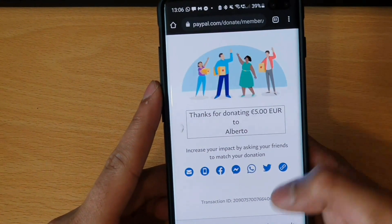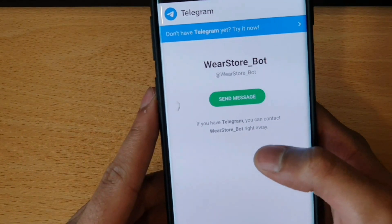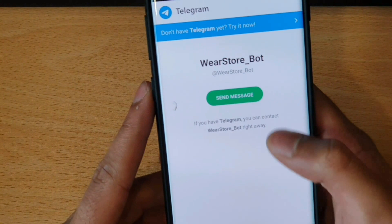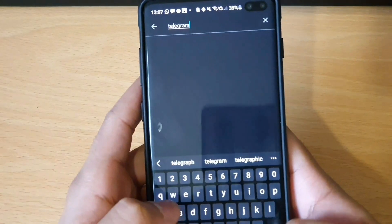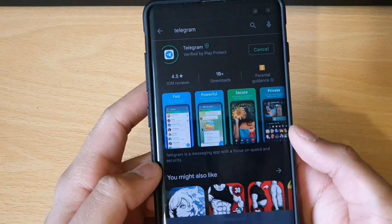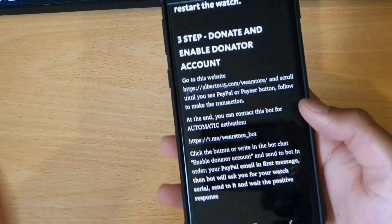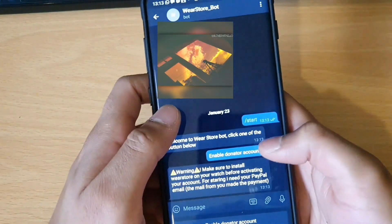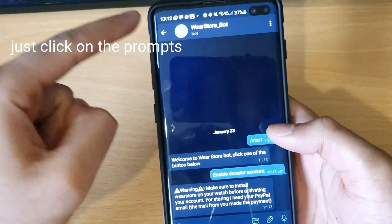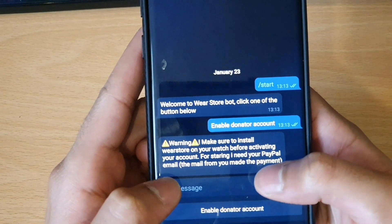Thanks for donating this amount to Alberto. So I'm guessing we'd want to copy the transaction ID and direct it to this link — it's wear store bot. I don't have Telegram, so I need to download it. After hunting around, I found the link to the bot that will help. You'll click the link in the description, make sure you've got Telegram installed, as it's going to function through Telegram. You get a warning that your wear store must be installed, so make sure that's installed and ready on your watch.